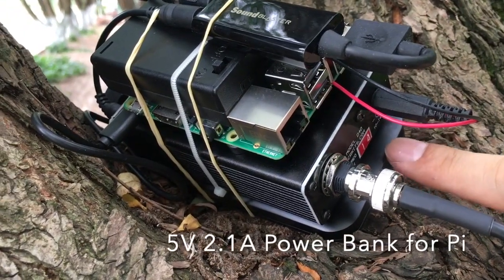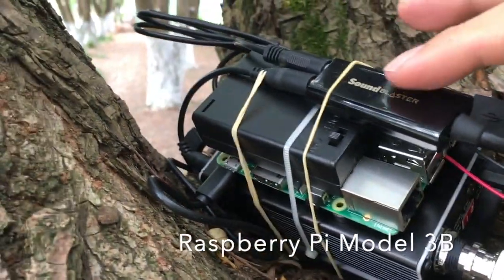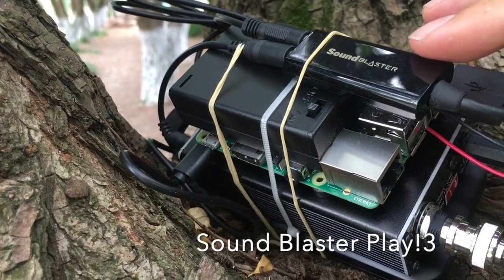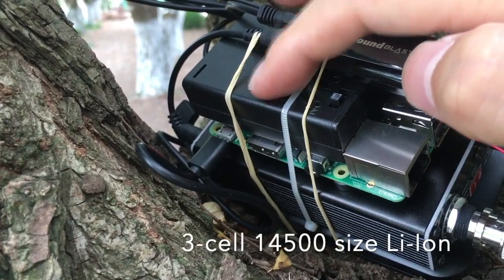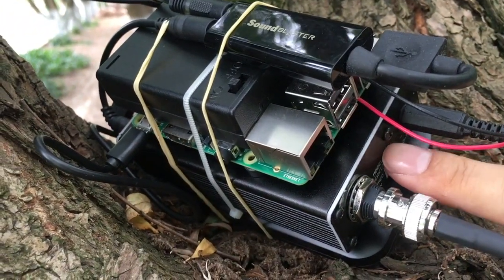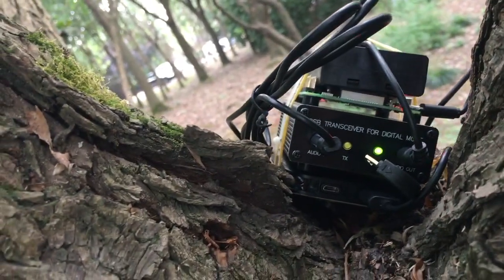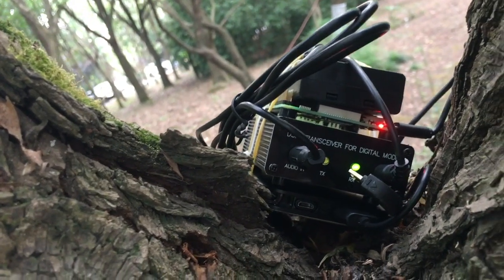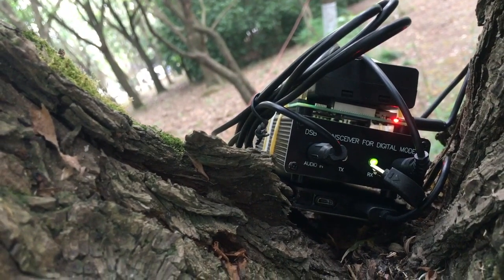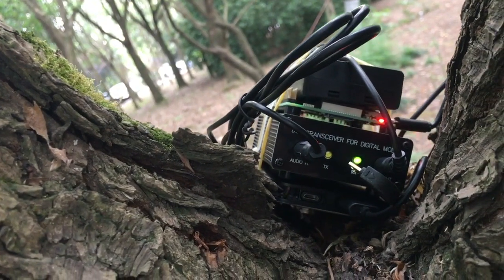This is the power bank for powering the Raspberry Pi. I use a 3B, and this is the Sound Blaster Play 3, and this is the 3-cell battery power supply for the D4D DSB transceiver that I am offering right now. You can see the red LEDs indicating the Raspberry Pi is working, and the green LED indicates the D4D is working in RX mode. When TX is triggered, the amber LED will be on.